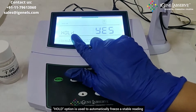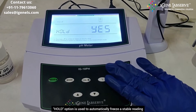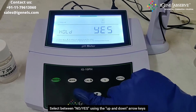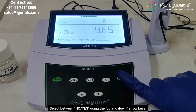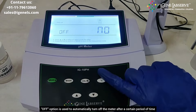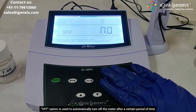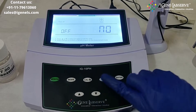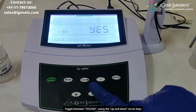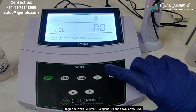It then goes to hold. Hold indicates that the readings will freeze automatically when the machine detects they are stable. You can select no or yes and press enter. It then goes to the auto-off setting, which indicates that the machine will turn off if it is left on for a certain period of time. Press enter and it goes to reset. If you select yes and press enter, it will reset the machine to factory settings.